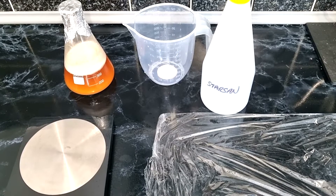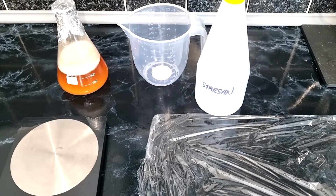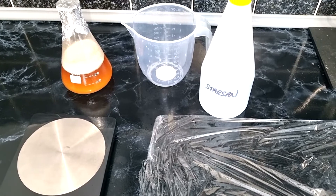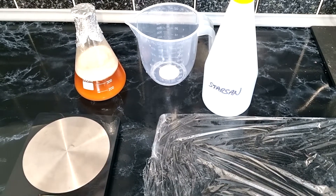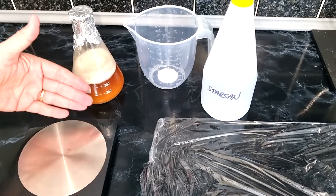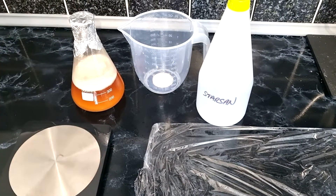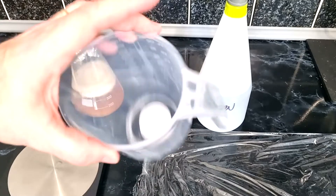Now it's time to prepare the yeast. The Dark Inception recipe from the International Homebrew Day pledge asks for a California yeast. This is yeast I harvested from a Sierra Nevada pale ale I brewed — I harvested some before that batch and built it up again into a yeast starter. It's looking really healthy and smells great, no problems at all.